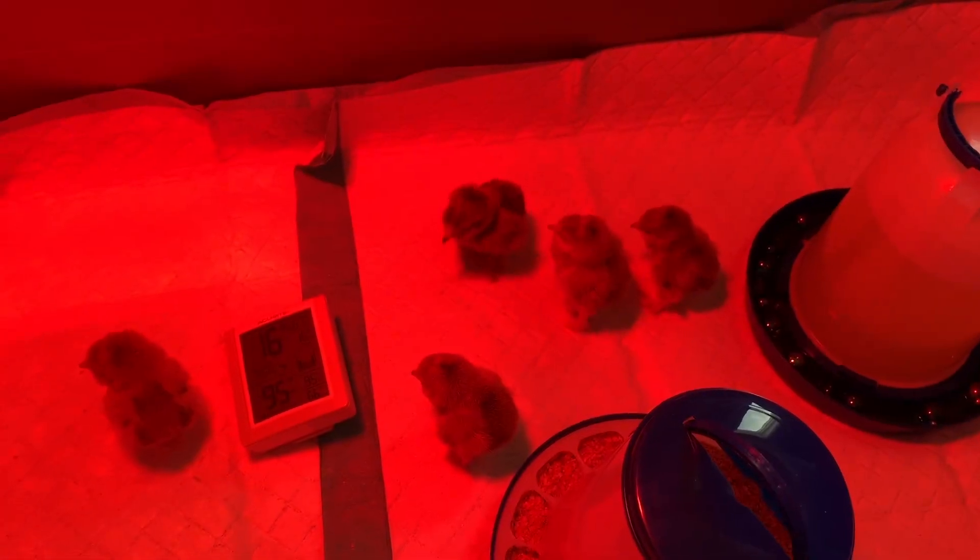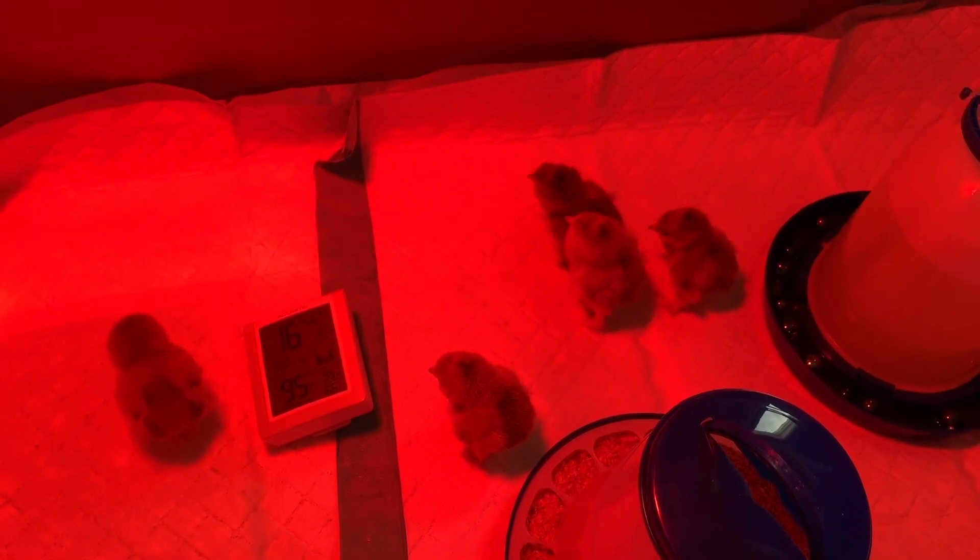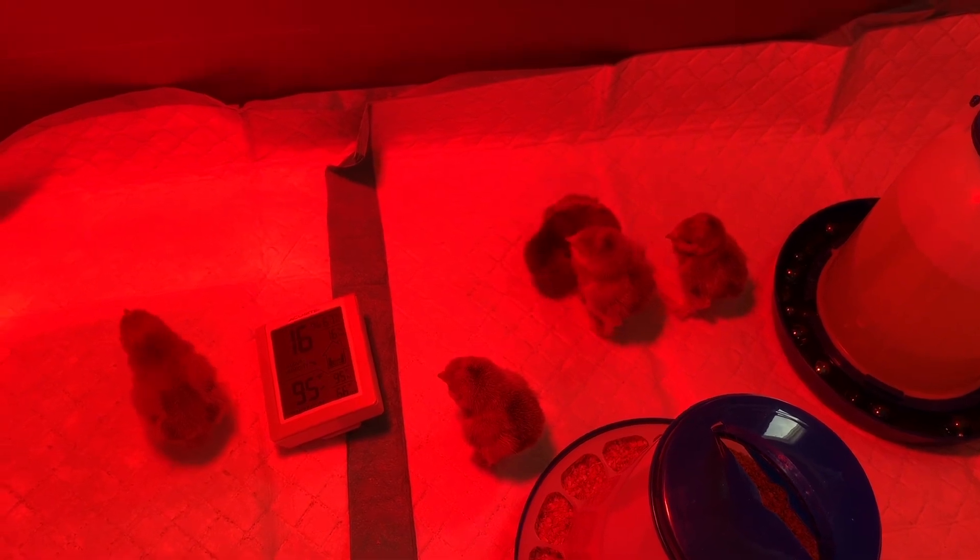Hey guys, it is chick season! My local farm store got their first shipment of chicks in this week, which means it is time to get prepared. I'm going to show you how to make a really super simple chick brooder — let's get into it.